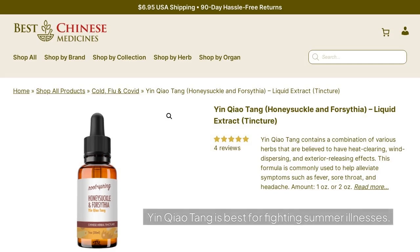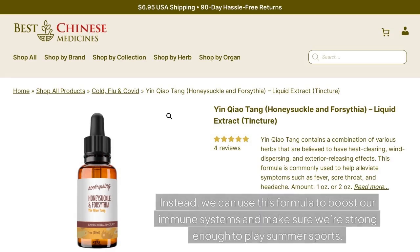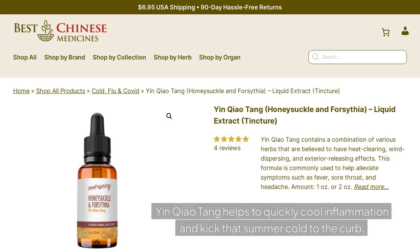Yin Chow Tang is best for fighting summer illnesses. Unlike the other products on our list, Yin Chow Tang isn't for healing injuries or relieving pain. Instead, we can use this formula to boost our immune systems and make sure we're strong enough to play summer sports. This classic formula helps to treat and prevent summertime illnesses like sore throat and summer colds. Yin Chow Tang helps to quickly cool inflammation and kick that summer cold to the curb.